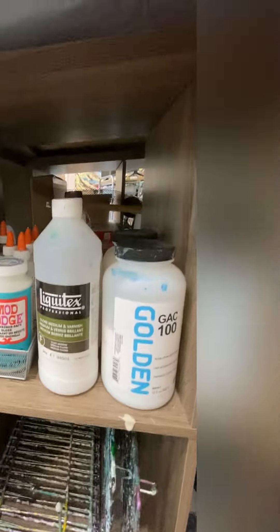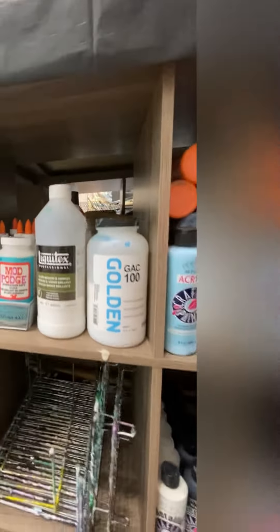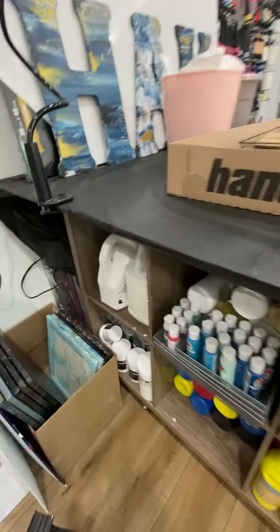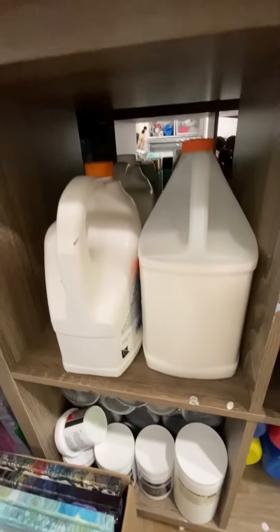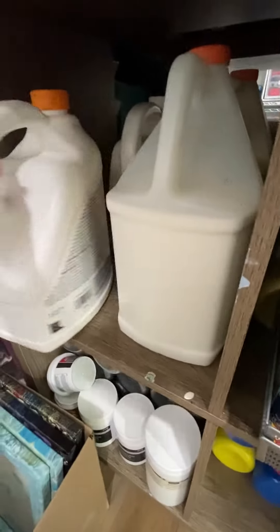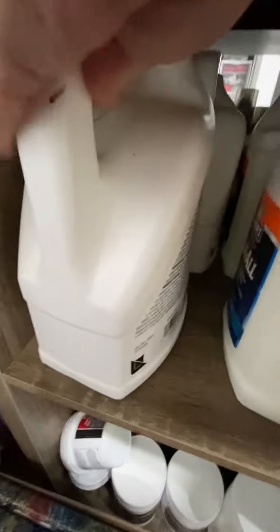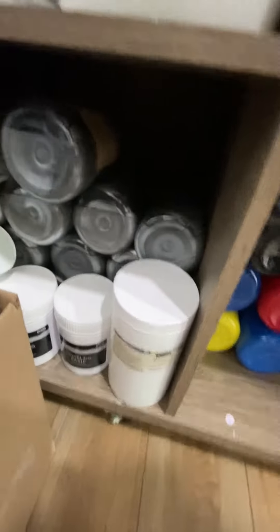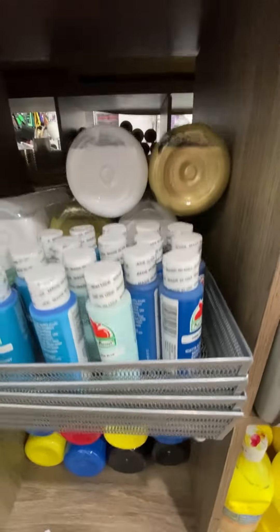My glues and stuff on the left side. Got some paintings tucked away here and more trowel canvases. Actually some glue and some paint over here — other paints, just paints, a bottle in here.